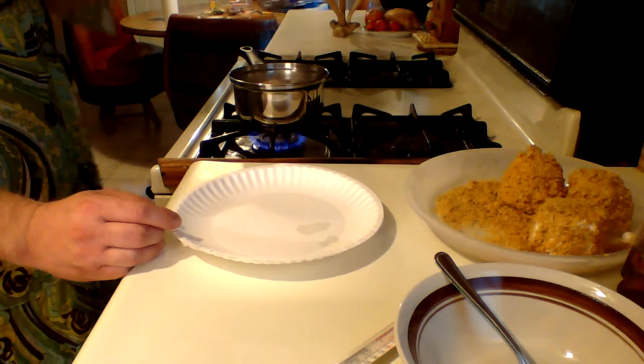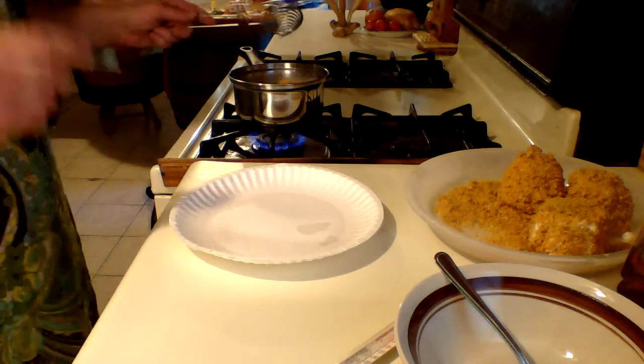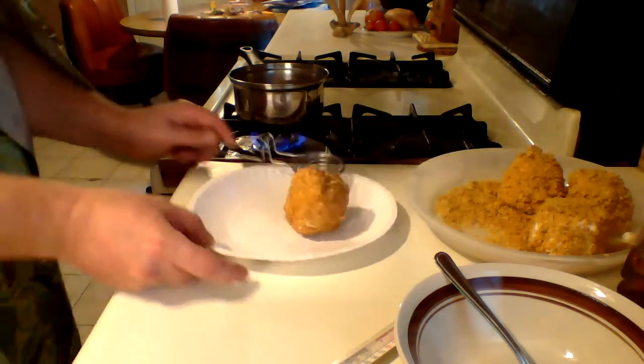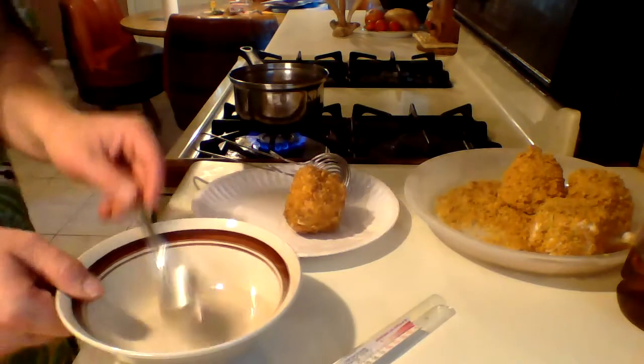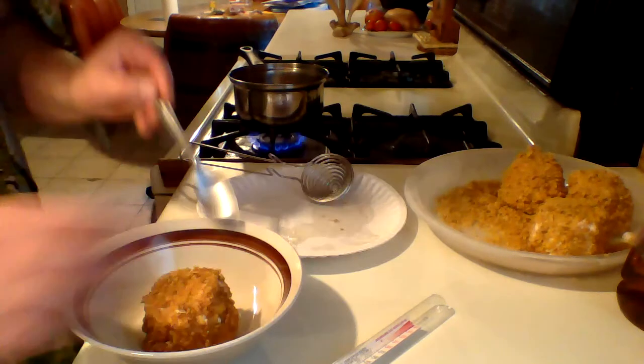Give it a flip. One, two, three, four, five. Take it out — do that real fast. I kind of put it on a paper plate to absorb some of the excess oil.